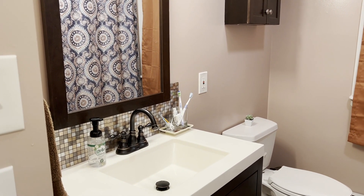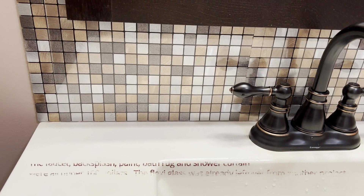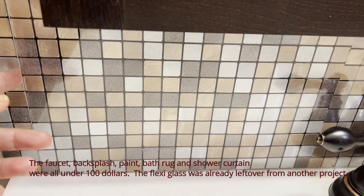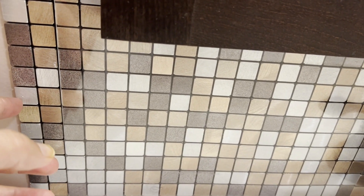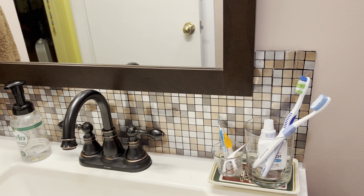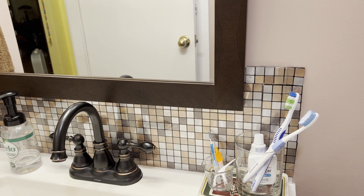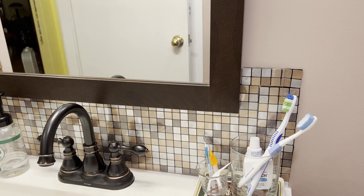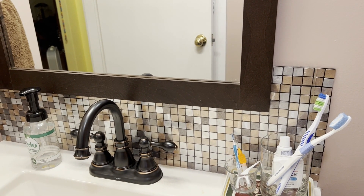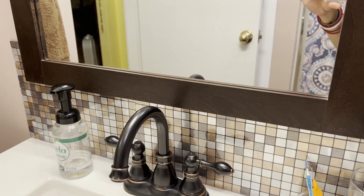I want to show you up close how it looks. This is the backsplash that we ordered from Amazon — it's really beautiful. It matched the mirror we have up here, and I thought it would be a cool idea because even though we painted the walls, water would still splash and mess them up again. So I put the backsplash up against the wall, and if you look closely, I've also added a plexiglass on top to protect the backsplash, just in case.